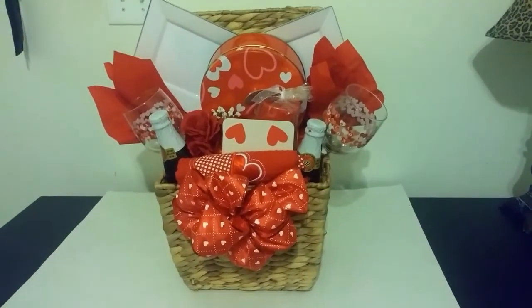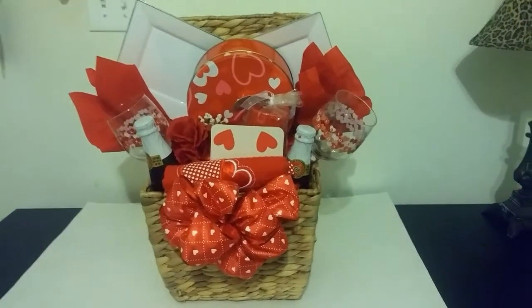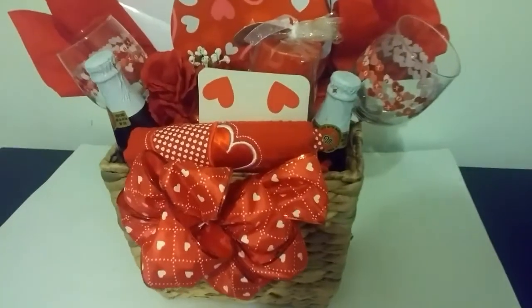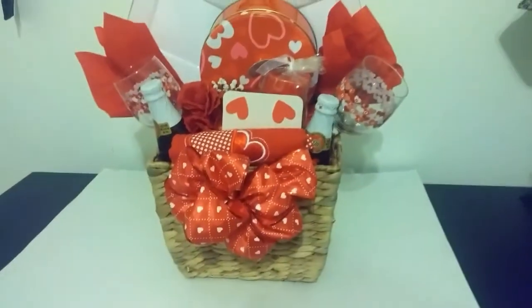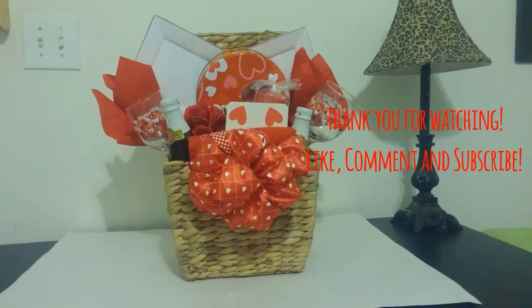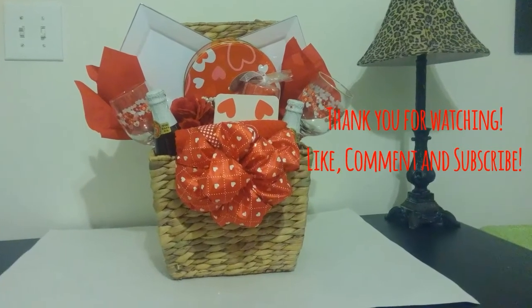I want to show you another view of my basket, because when I put the ribbon on the front it kind of messed up my coaster. So I'm going to give you another view of how it looks. That's a wrap, good people! If you like this video, remember to like, comment, and subscribe. Thank you for watching.